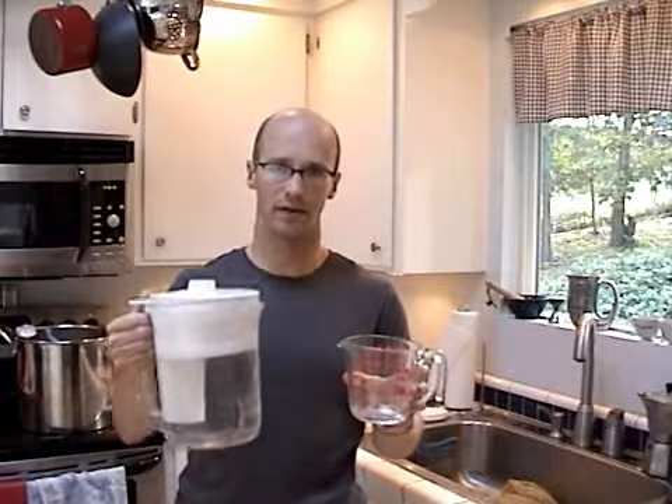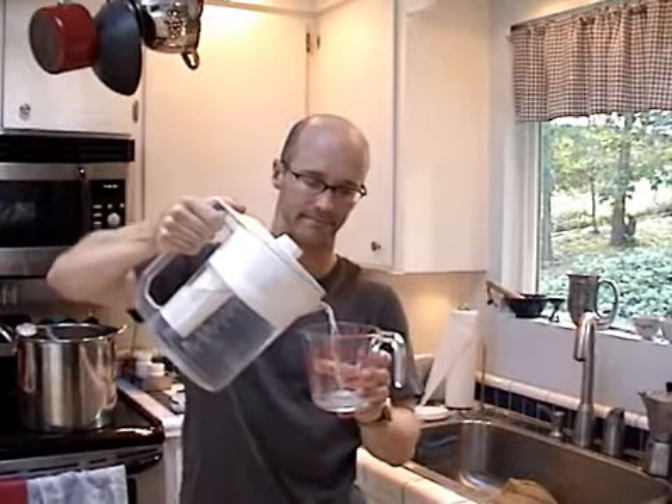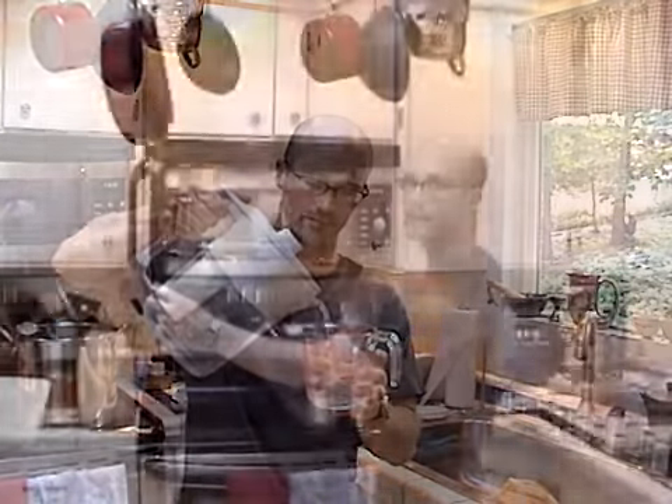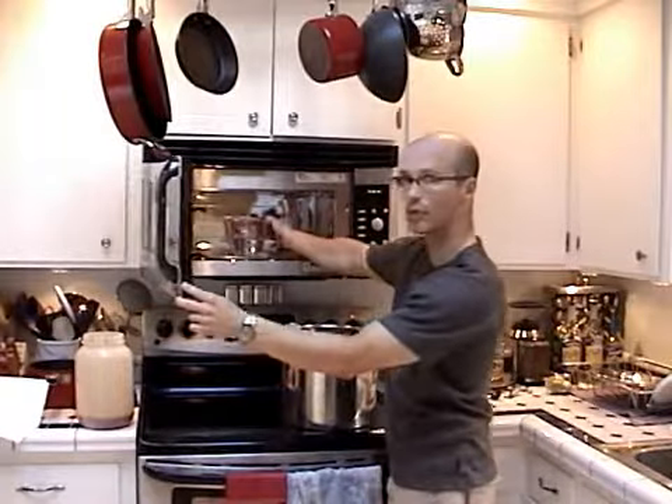First, you're going to pour one cup of water into a nice Pyrex container. Next, you're going to put this into your microwave and turn it on until you get a nice rolling boil.